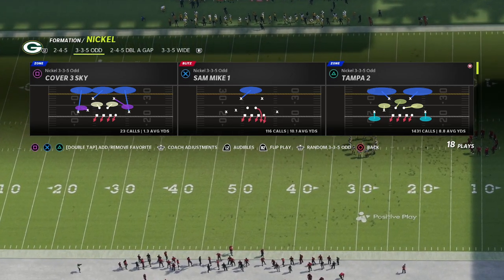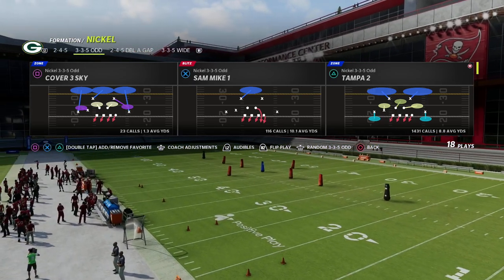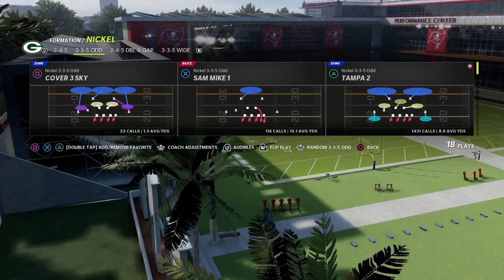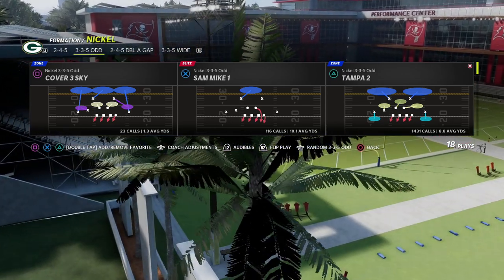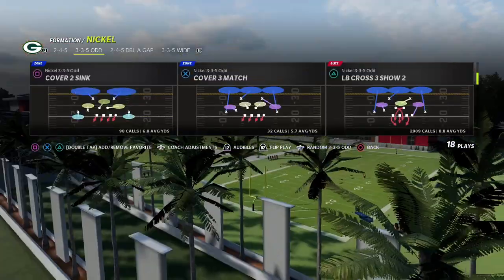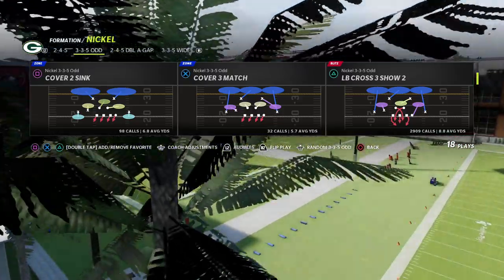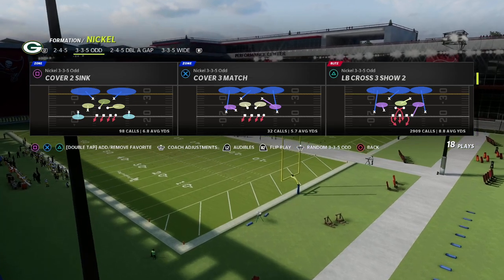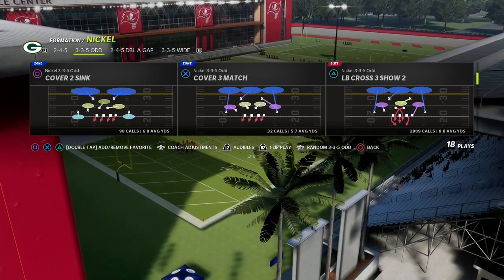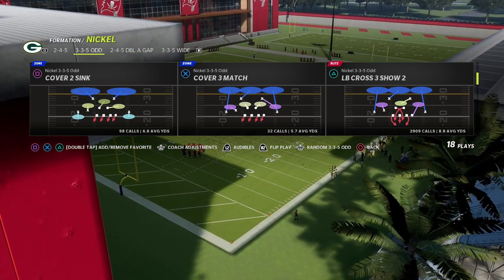If you're new to the channel or haven't picked up my 335 Odd ebook yet, join our Patreon — it's only ten dollars to sign up. The membership includes all of my Madden 22 offensive and defensive ebooks, plus access to weekly exclusive updates and pro tips to keep you on top of the meta in Madden. There's a link in the description below.